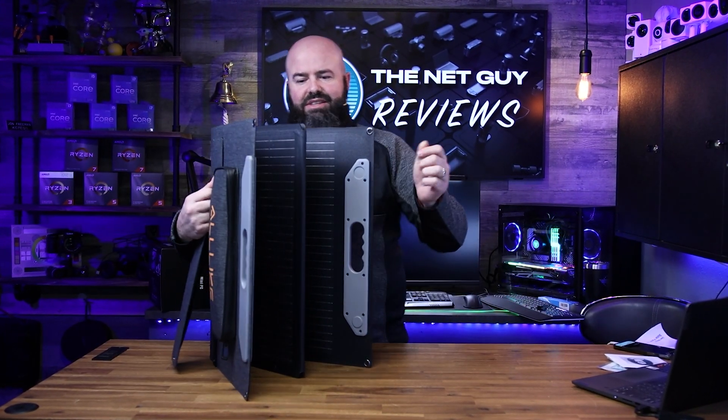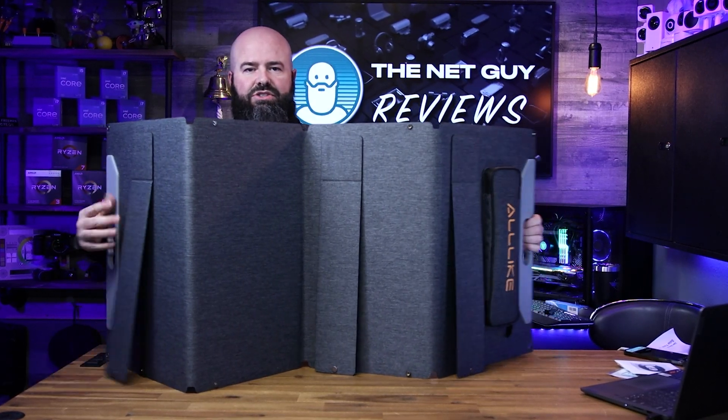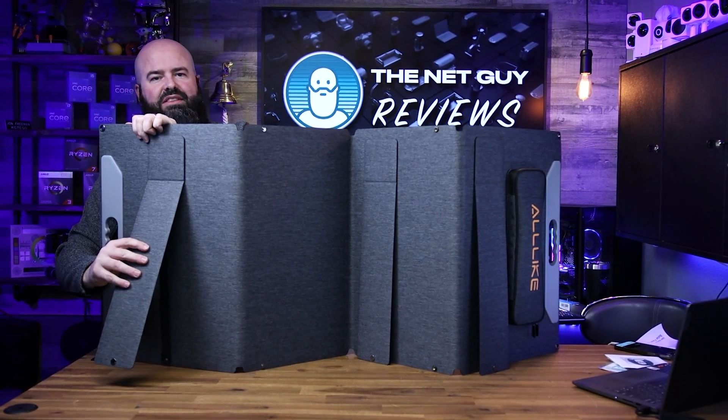The way you're able to angle it so easily is these built-in feet. It's got built-in feet so you can collapse it up like that, bring it all the way out, and when you get it flat, that's when you kick the feet out.